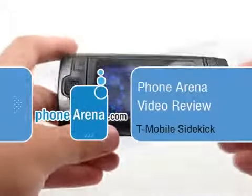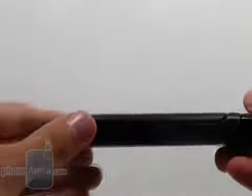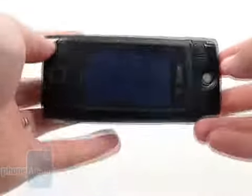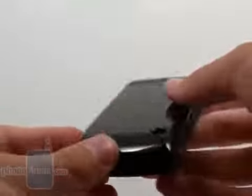You are watching the T-Mobile Sidekick review brought to you by PhoneArena.com. This is the newest Sidekick in T-Mobile's lineup. To differentiate itself from the others, it has one key feature.